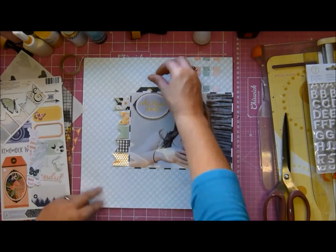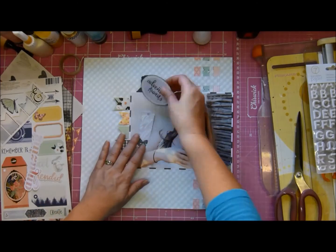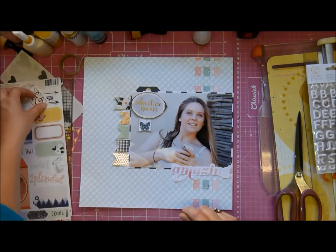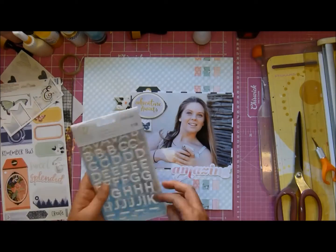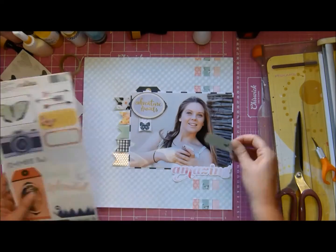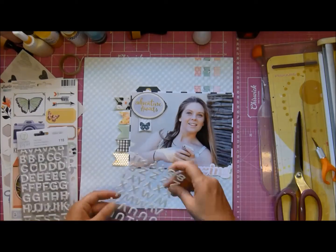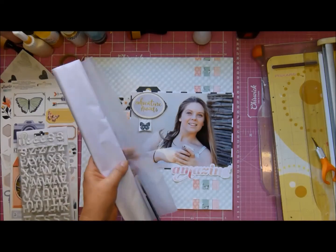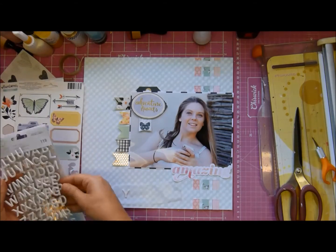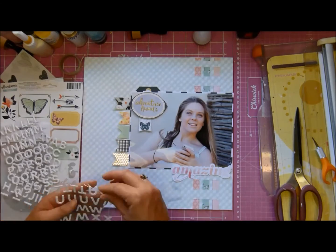You can see the banner strips that I wove through the paper - I sewed them as well. I'm using a lot of the Hazel Wood collection by the company One Canoe Two, and I've got a pretty matchy-matchy color scheme going on - the orangey color, the teals or greens, and the blue. I want my title to read 'adventure awaits' at the top.